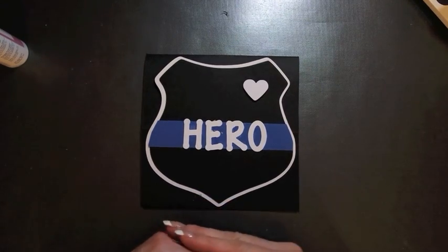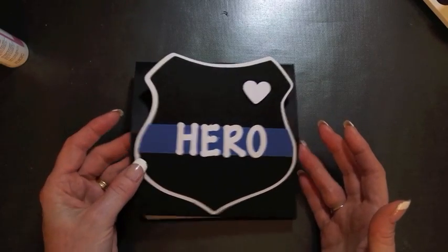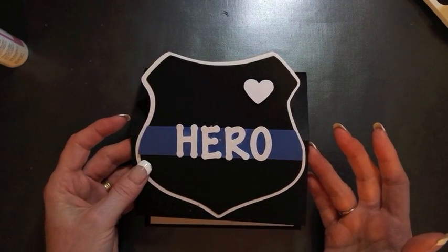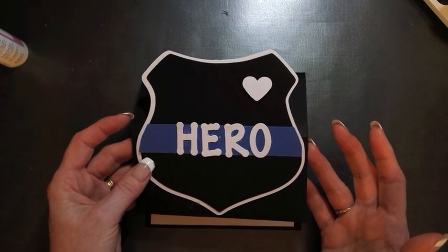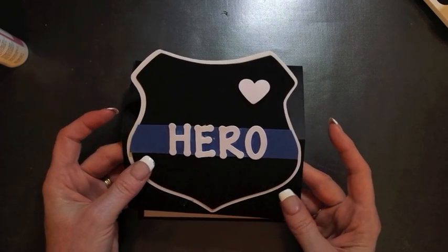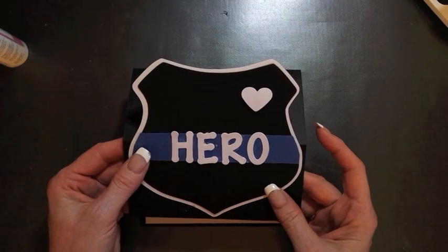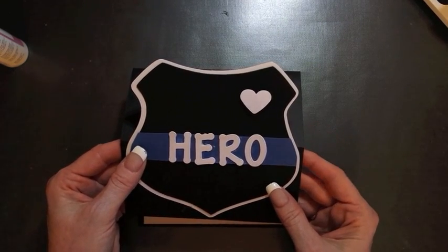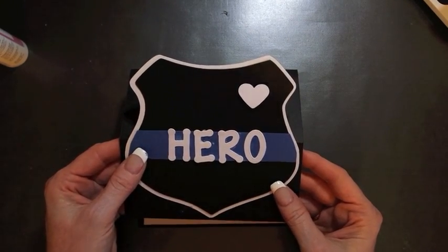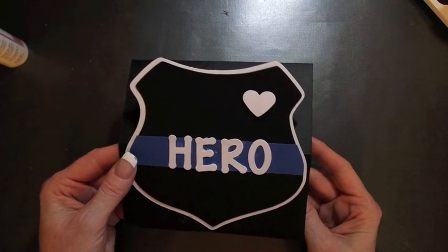We all picked a theme and wanted all 26 cards to be different. We geared it toward Father's Day but could do anything — just geared toward masculine. I decided to do a police or law enforcement themed card. That theme is near and dear to my heart — my husband has been a law enforcement officer for almost 20 years. This card can be for any father in law enforcement or just as an appreciation card, male or female.